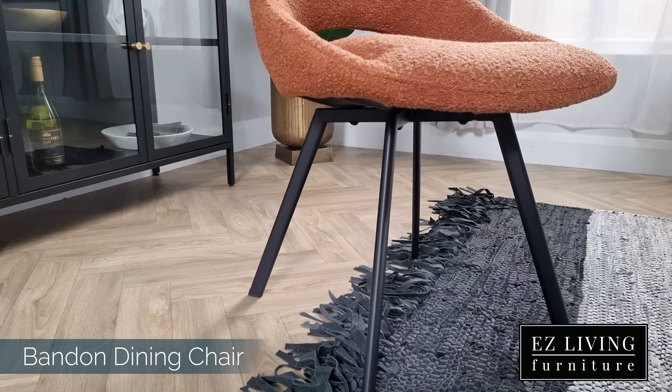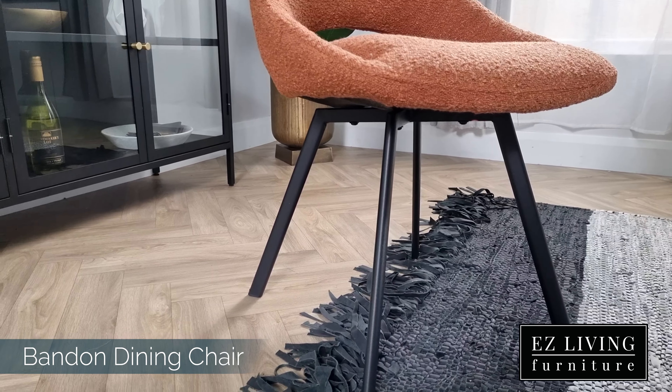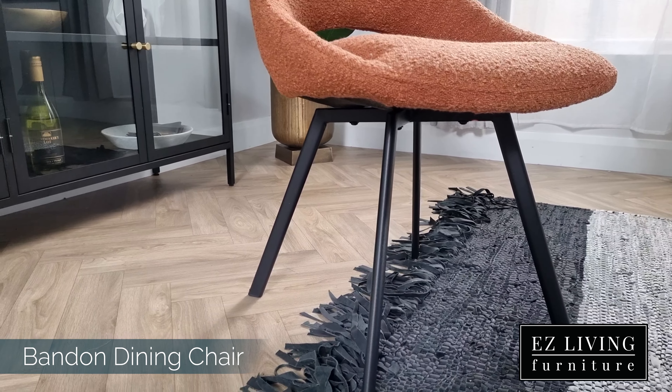This chair is very modern in its design. We have a gorgeous groove and cut-out detail here on the back of the chair. We also have a non-contrasting stitch all along the seams. This chair features a black metal frame and foam-filled seats for extra comfort.